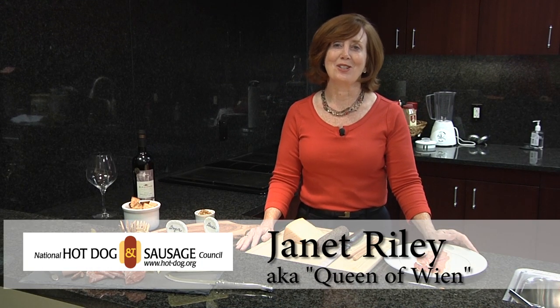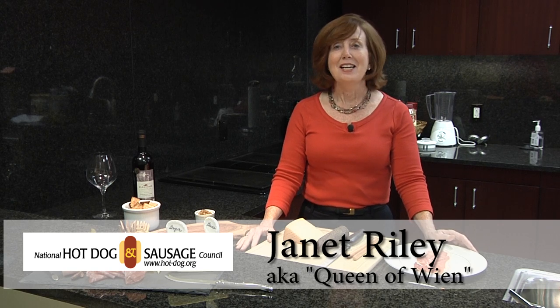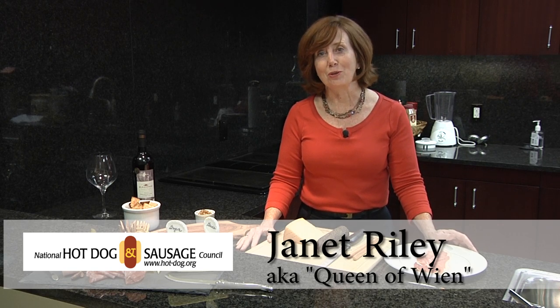Hi, I'm Janet Reilly, and I'm with the National Hot Dog and Sausage Council. Today I'm here to talk to you about charcuterie.